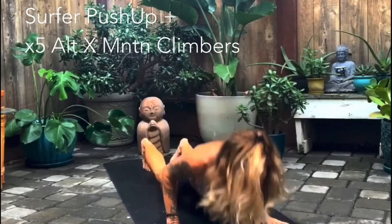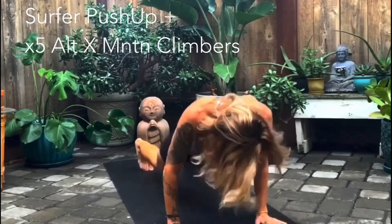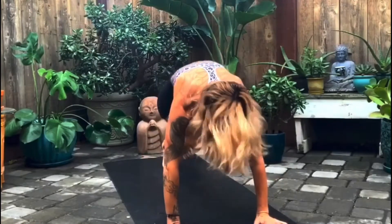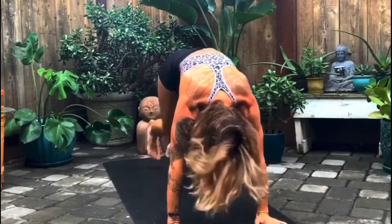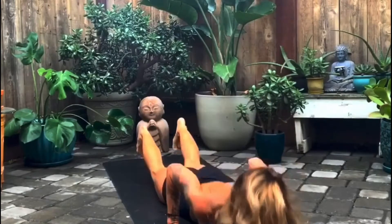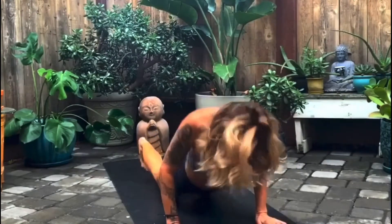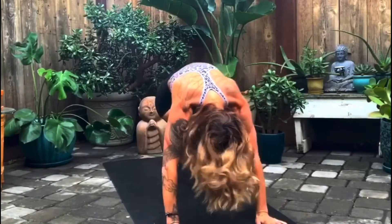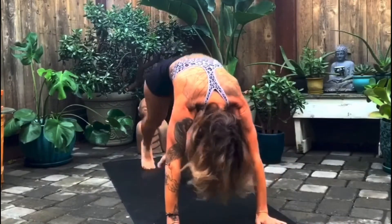Hands directly under the shoulders, fingers facing forward. As you roll down, roll to the hips then roll all the way forward to the chest. As you come up, you're going to reverse — pull the shoulders up, peeling them back, then throw the hips up using your core strength. Kick each knee directly towards the opposite elbow as you bounce the hips up and down. Be sure to go fast, breathe, and keep your core incredibly strong the entire time.